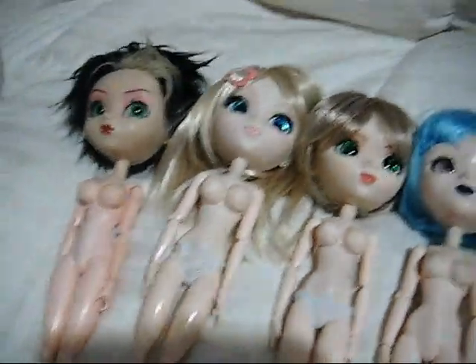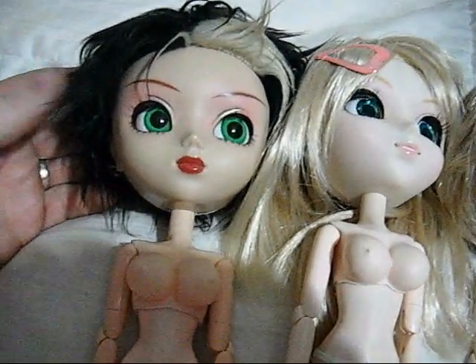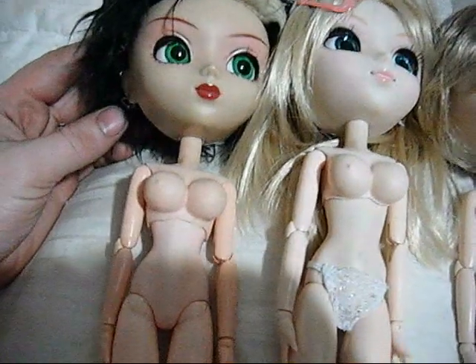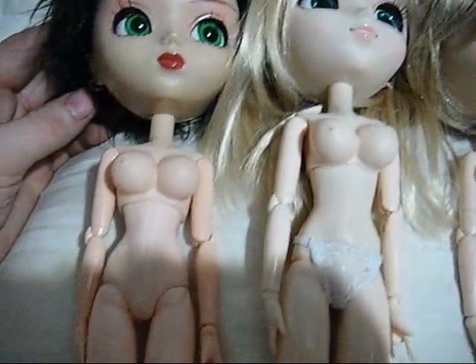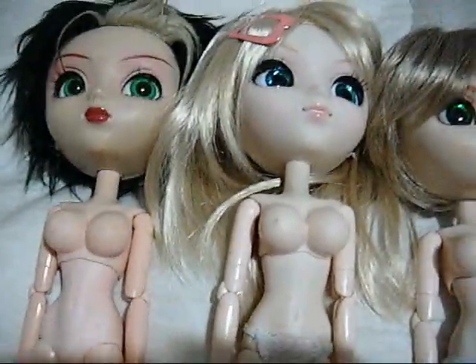I'll do my best to get decent light here. She has a rather dark face, so comparatively you can tell — hopefully — that the flesh tone is a bit darker than the pale. These two are Obitsu conversions.